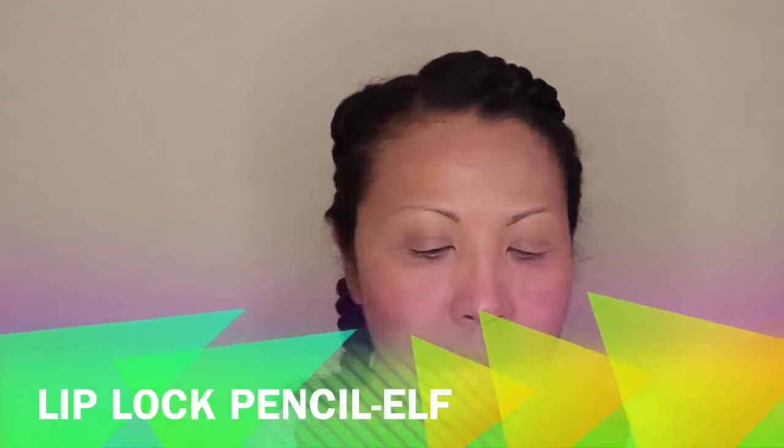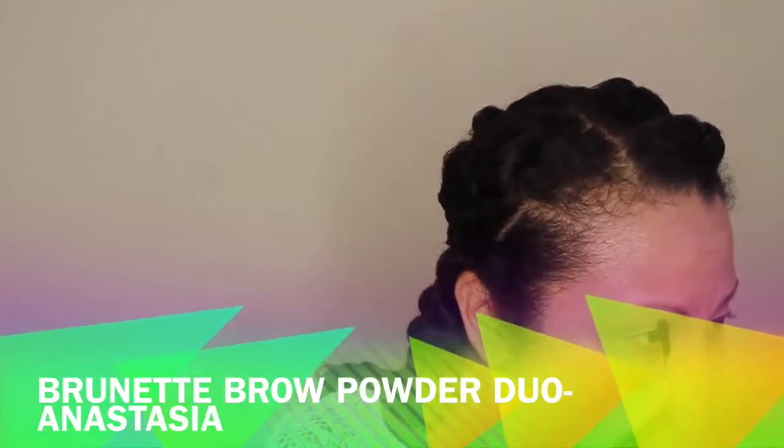I'm taking a lip block pencil to prime my lips so there's no bleeding — with Korean makeup there is a lot of gloss. Then I'm brushing the eyebrows because with Korean makeup you want to have the least amount of arch as possible, keeping them thick and drawn straight across. I'm using a brunette brow powder to get that straight angle on the eyebrow, using an angled brush as well.